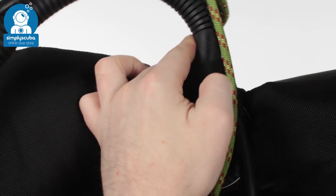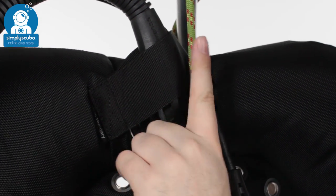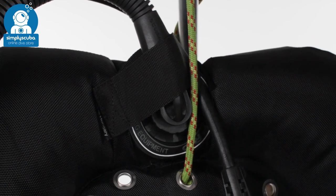It's quite stiff so it stays in the position that you want it, but you can actually pivot your inflator hose and have it pointing exactly where you want it routed.